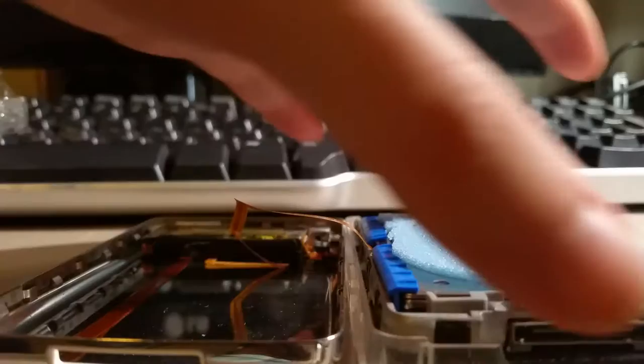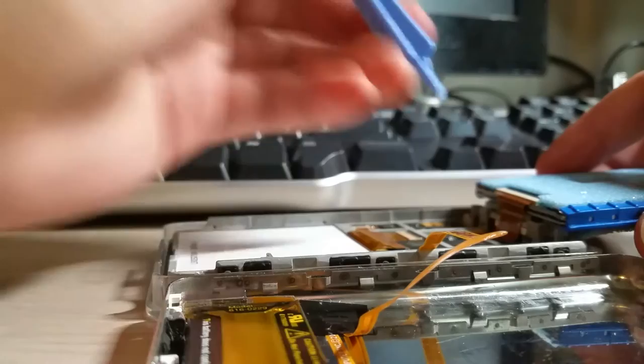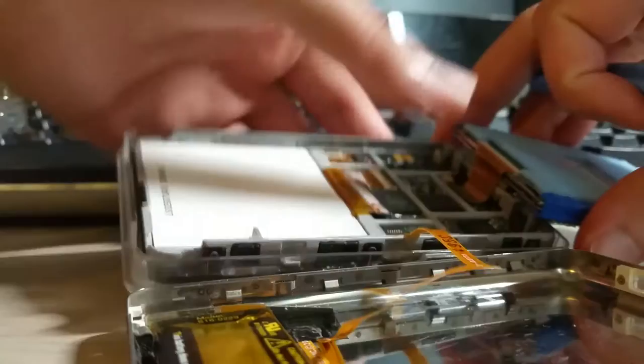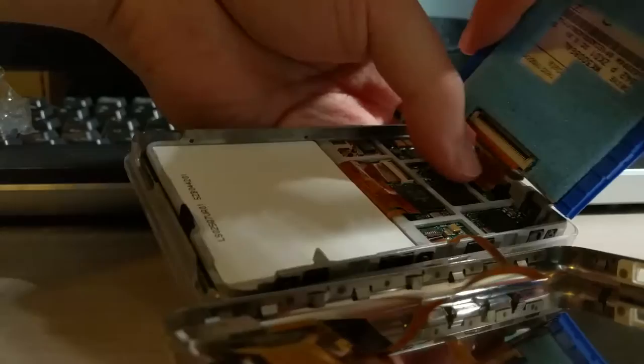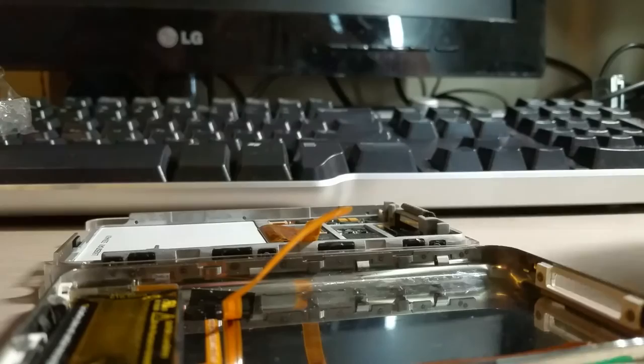Now what we can do is swing out the hard drive — the silver and blue part here. There's a ZIF connector right in here. Get the pry tool and very carefully lift that bar up. If you break this, your iPod's gone. Then carefully slide the connector out. Be very careful of this actual ribbon cable — it's pretty damn fragile. I've done that before and had to buy a new one.